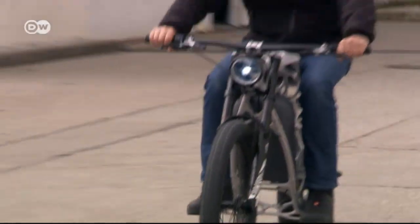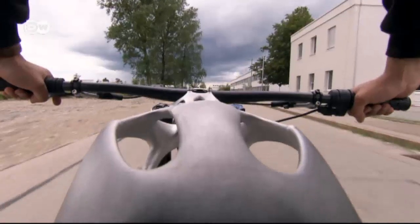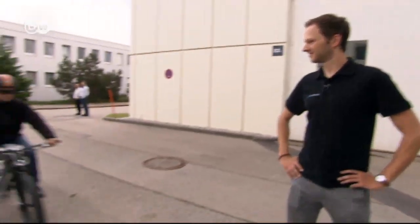The LightRider goes 80 kilometers an hour and weighs only 35 kilograms. The frame weighs just 6 kilos and comes entirely from a 3D printer. The motorcycle has an electric motor.